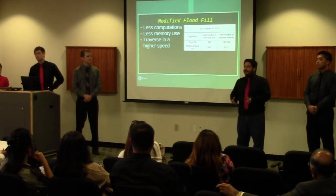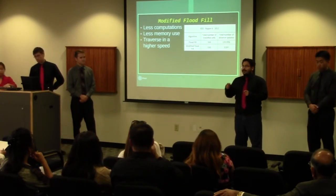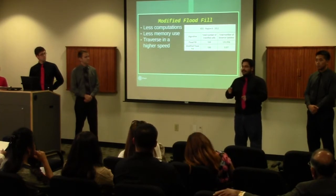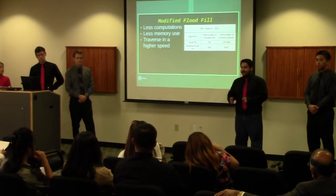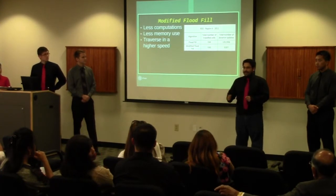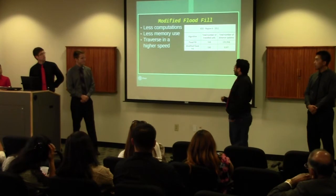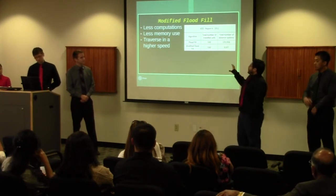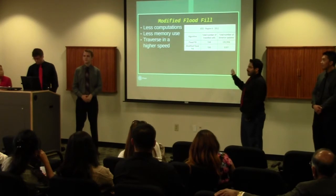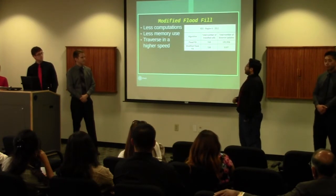The difference is that the modified floodfill floods the maze at the starting point, then calculates and computes an estimation. When it hits a wall, it updates the distance. In contrast, the classic floodfill floods the maze with each move the mouse takes, which requires more computations and more memory. That's why we chose the modified floodfill — it takes less memory and less computation, and therefore moves faster. The data from the IEEE 2012 competition shows that although both algorithms traverse the same number of cells, the number of computations is much larger with the classic floodfill. That's why we're going with the modified floodfill.